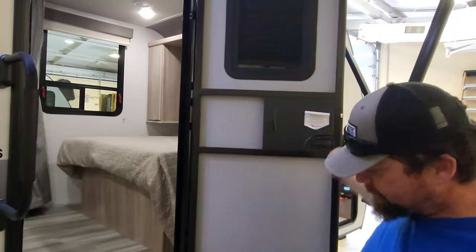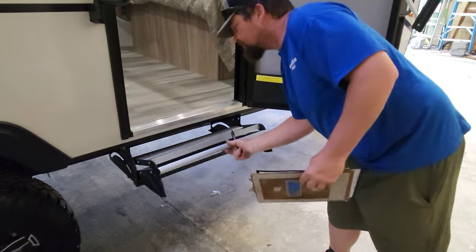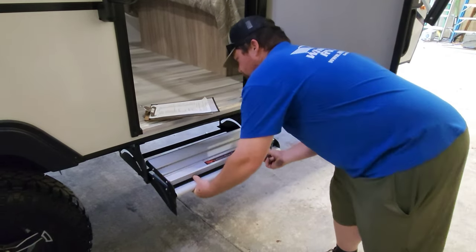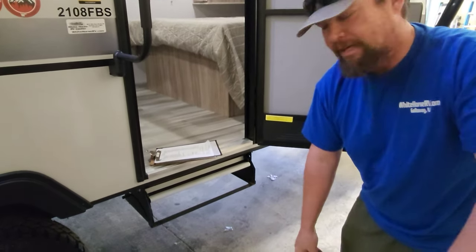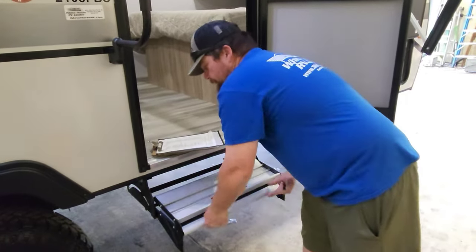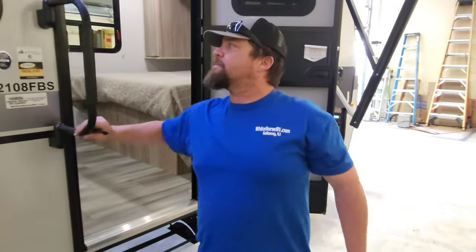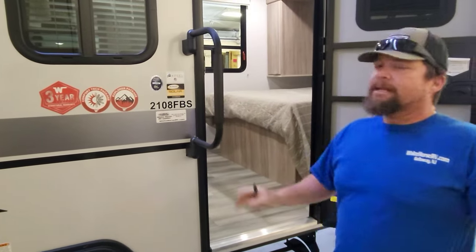The staircase is pretty easy — flipping it in and out. And the door latch system lifts up and latches. Coming on inside — I'll follow you.